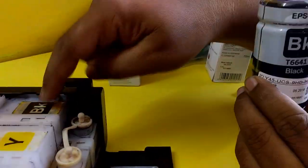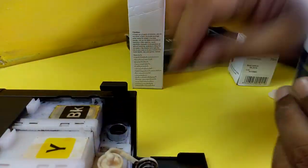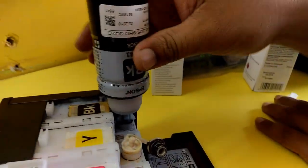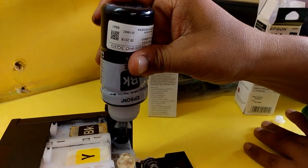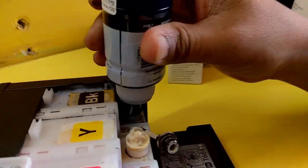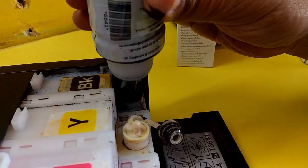Here you have to be very careful — fill the right ink in the right bottle. Black color in the black bottle. Don't be confused here; if you fill any wrong ink in the wrong bottle, it will be a serious problem for your printer.